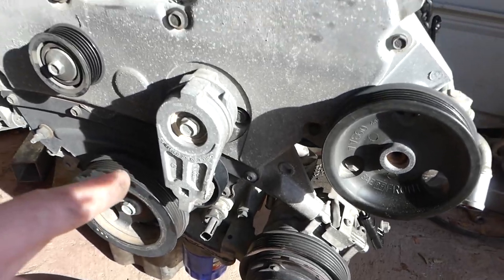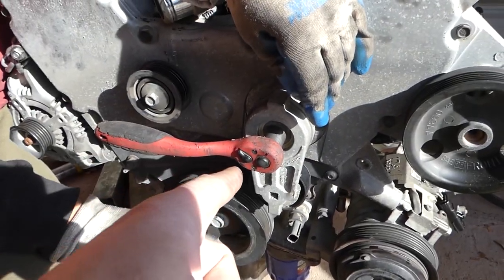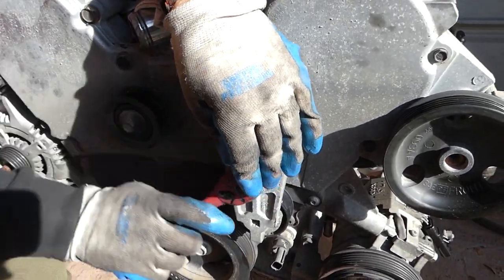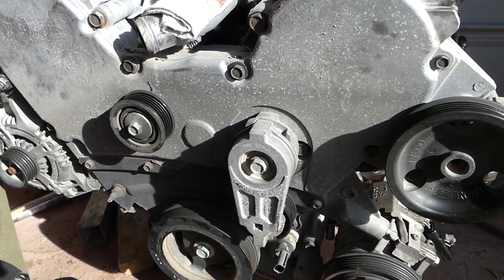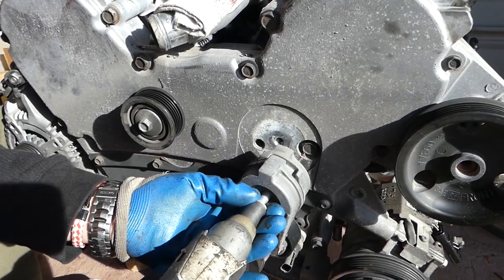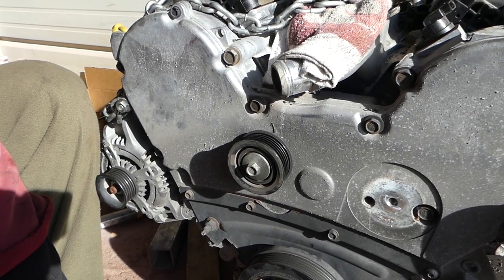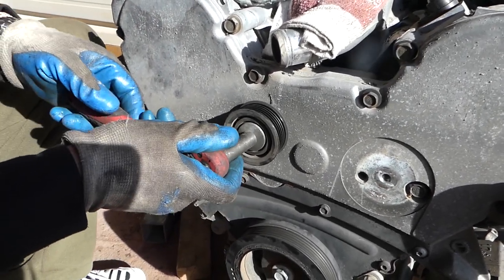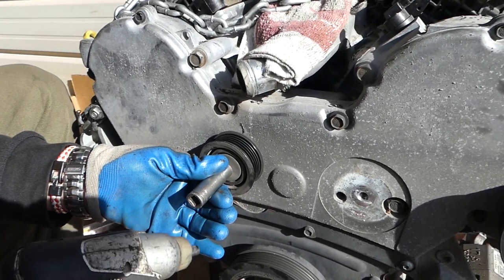We're going to go ahead and remove it and show you how to grease it. With a 15 millimeter, we're going to remove the bolt for the tensioner pulley assembly right here. If you are replacing it, we recommend getting the whole assembly with the spring. This one here is with a 13 millimeter socket. Okay, we're going to remove both of them now.